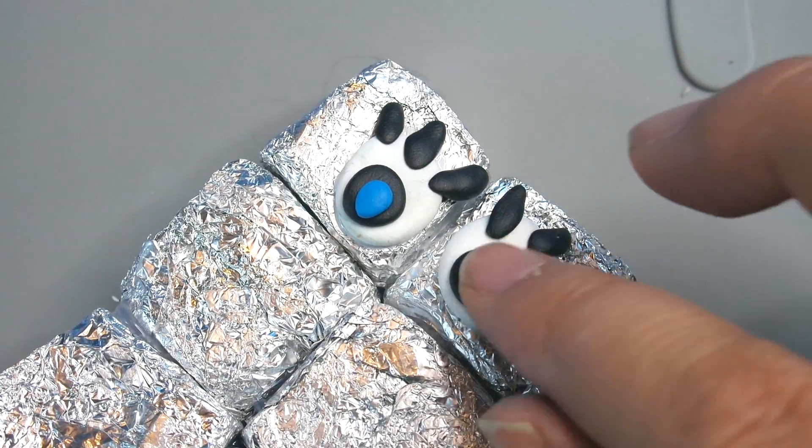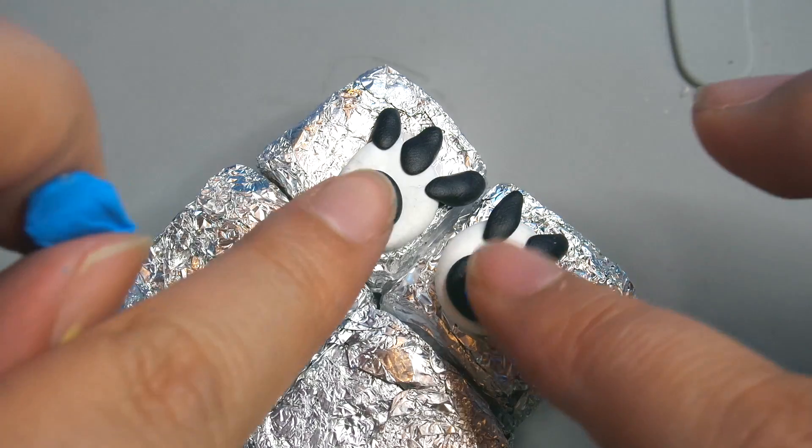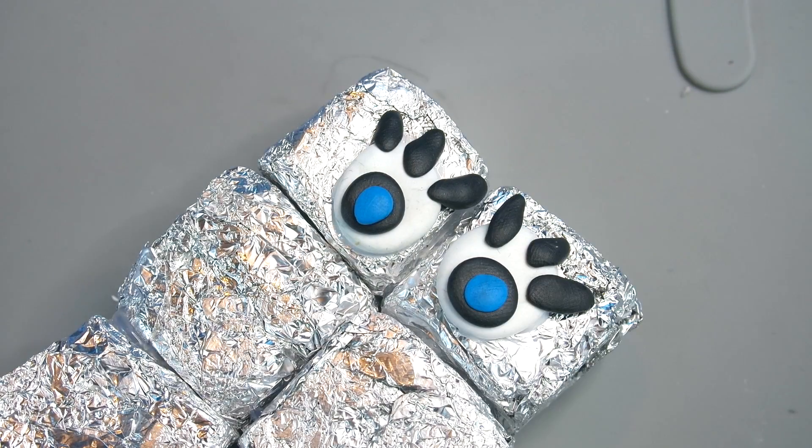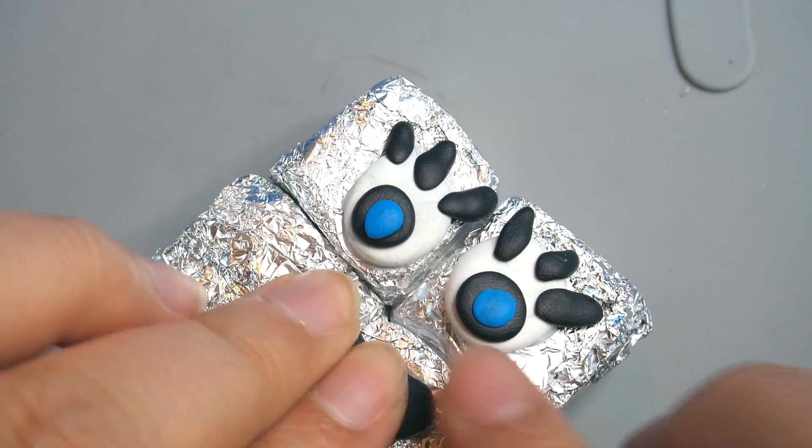I decided to give him some blue eyes, just because I think the blue looks really nice next to silver. And then of course a big happy smile.